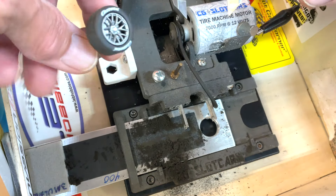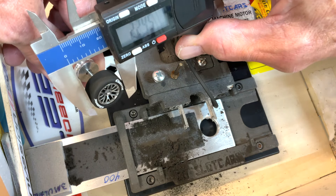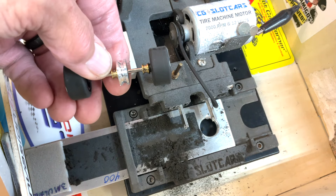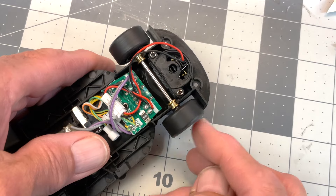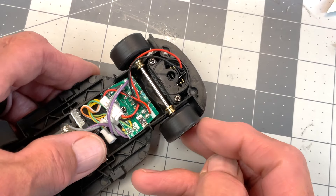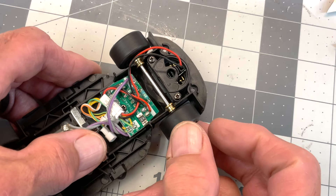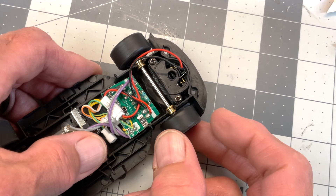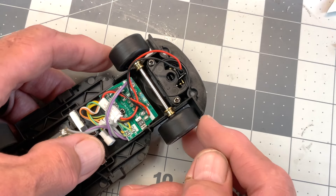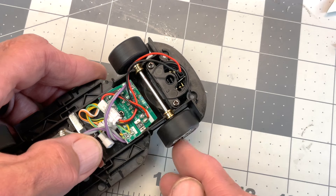22.45 — and pretty much dead on the money on the other side too. Close enough. Now we can get it back in the car. Will this help performance without modifying the guide? The answer is yes, slightly — getting these tires round will help reduce vibration and chatter a little bit. But in my opinion, we still need to modify the guide to get that sweet spot, that tripod, at least for our track.